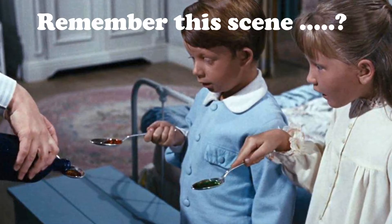But how was this scene done and can we recreate it in the chemistry class? Well first, let's see the original.